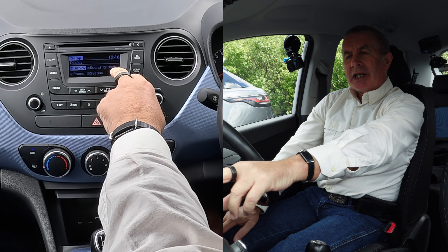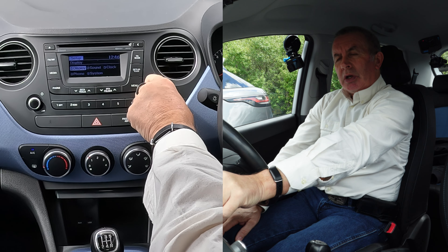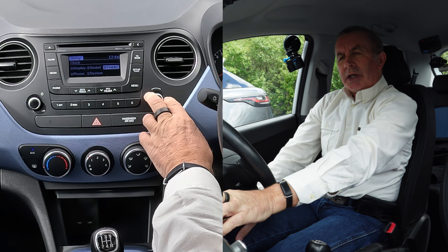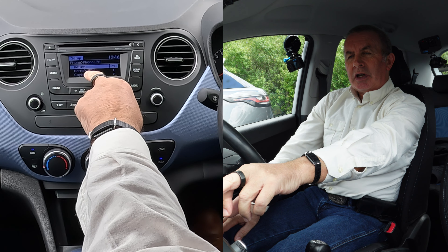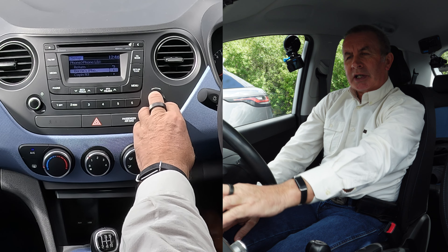You've got options: Display, Sound, Clock, Phone, System. Turn the dial until you get to Phone, then click it. You've then got Return, Pair Phone, and Phone List. Turn down to Phone List — there's an arrow pointing that way — and click on it.